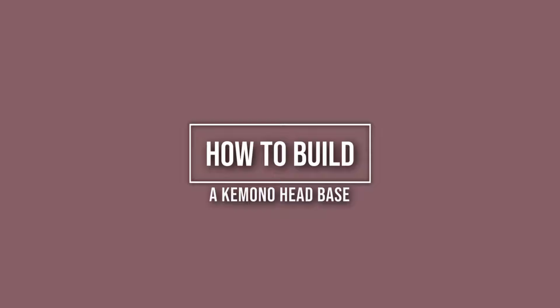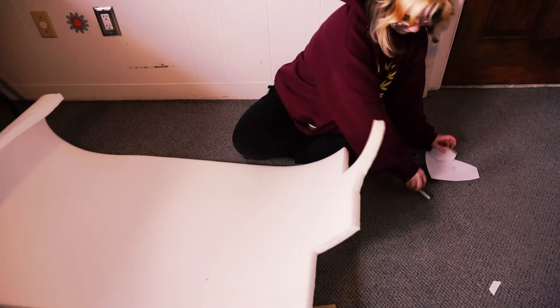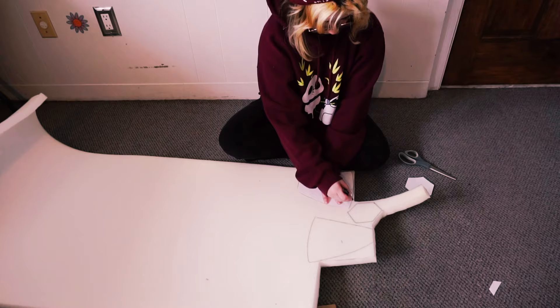Hey guys, what's up! Today we are going to be learning how to make a kimono head base. If you want to buy my pattern, it's on my Etsy — it's very cheap and affordable — and here's a video tutorial to help you out. You're gonna start off with Free Crown Studios' free dome head base, which I will link in the description below.